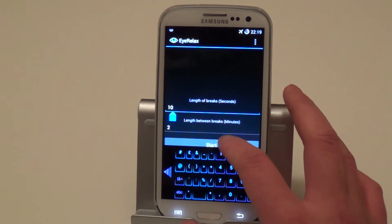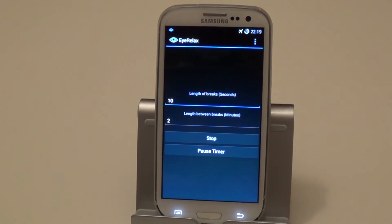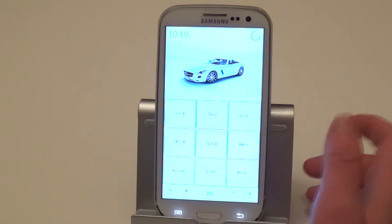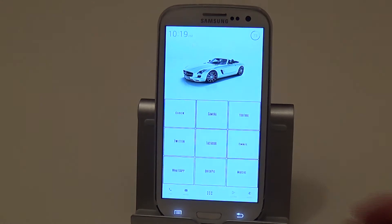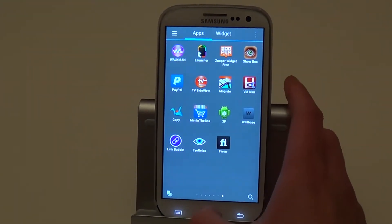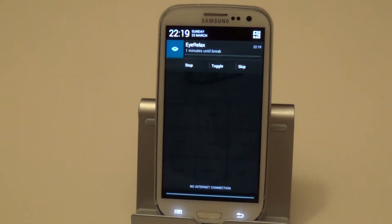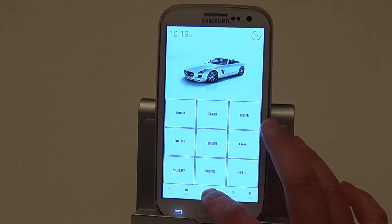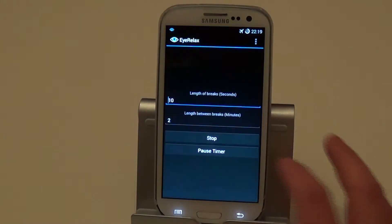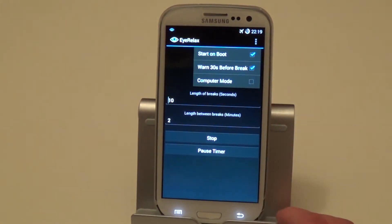Once you've done that, you hit start and basically the app will run in the background and you can use your phone like normal and do whatever you need to do. It will notify you — it runs in the background as you can see in the notification — and it will tell you roughly when your break is due. Let me just go through the other options while we wait for the notification to come.